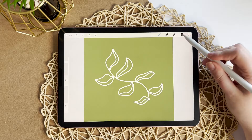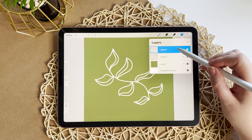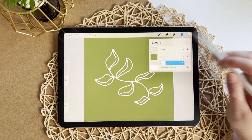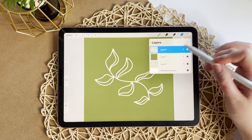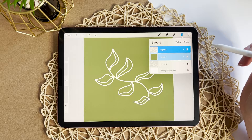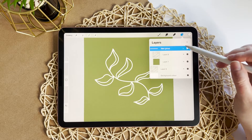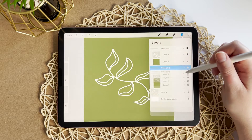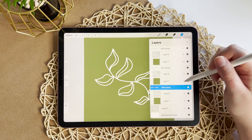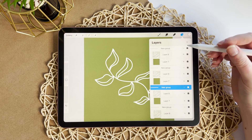Now we're going to start making our pattern. First I'm going to copy our leaf layer, drag it underneath our background layer, and leave it there for later — you'll see why in a little bit. Then I'm going to select our top two layers, the leaf and the background, and group them together. Then I'm going to duplicate this group three times so we have four groups in total. It's always better to duplicate the original layer because it preserves the quality.